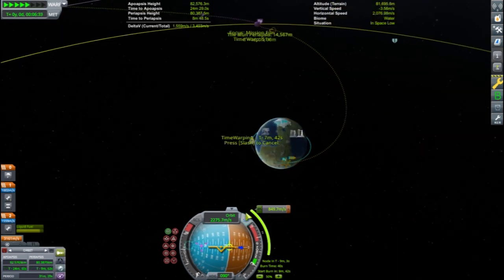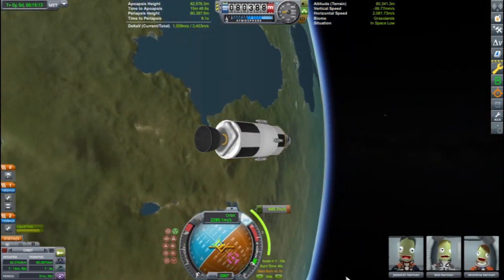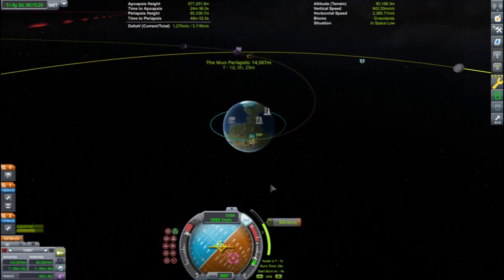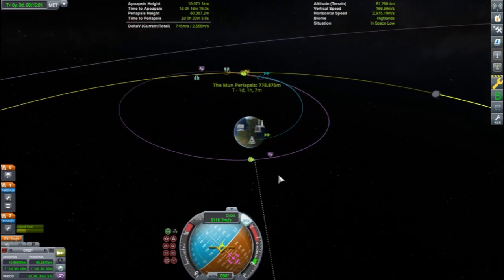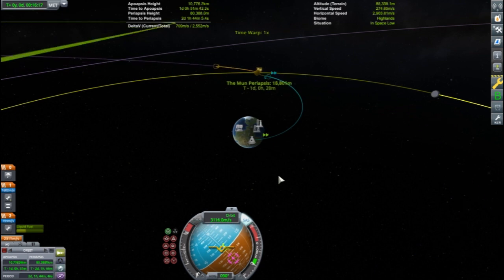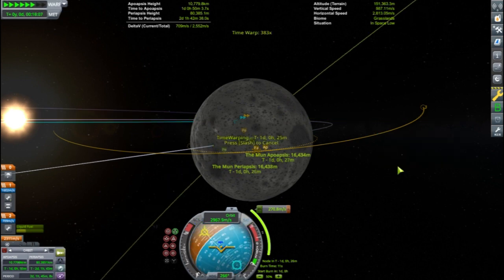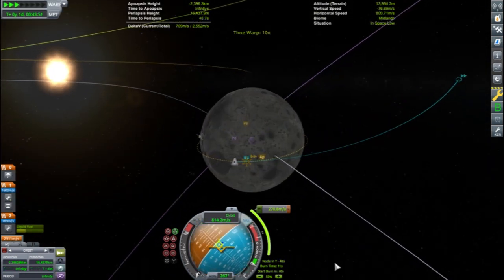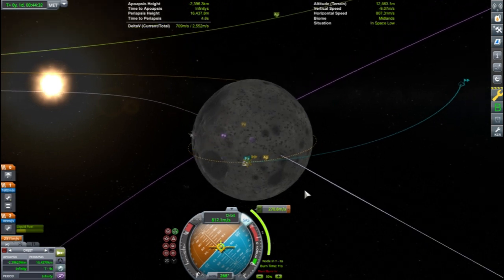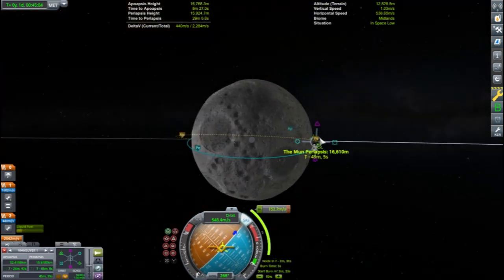Nothing unique about the way I'm doing this. At Mun periapsis I will burn retrograde and circularize. Because my Mun orbit is going to differ from the inclination of my rover, I have to set up an inclination change. An inclination change at this altitude will be a bit costly, but the craft has plenty of delta-V for this part of the mission.